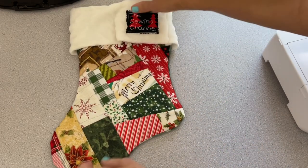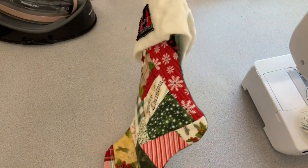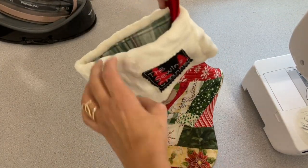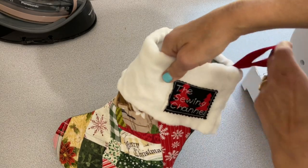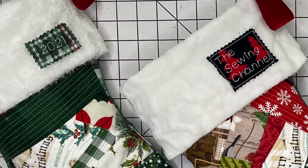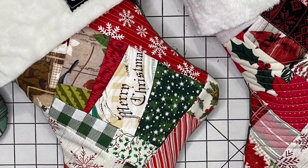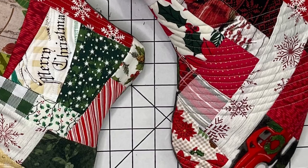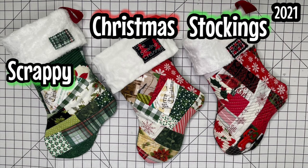I used everything from my stash, so I didn't have to purchase anything new for this project. I bet if you looked hard enough you could find everything to make brand new stockings for all your family members — wouldn't that be darling? Tell me in the comments: what was the weirdest, best, or worst thing you've ever received in your Christmas stocking? Let me know down in the comments. Wishing you a Merry Christmas! Until next time on the Sewing Channel, take care!